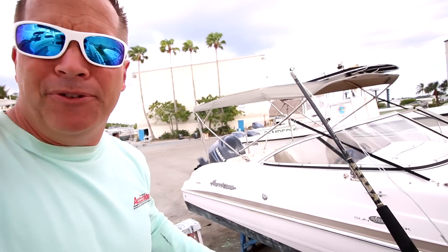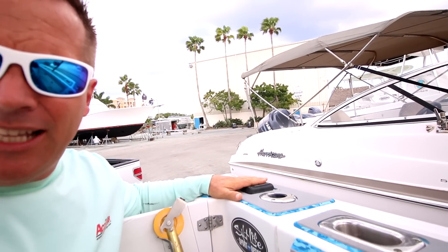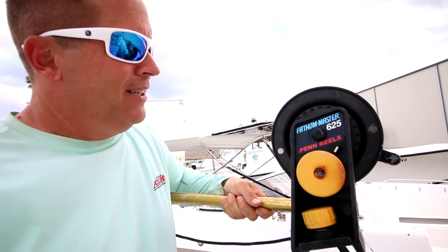Downriggers in each corner — I've got the clamps here and I'm using old Penn 625 downriggers. I don't think they make these anymore but you can still get parts on eBay. They're really old, durable, and reliable. I have braid on them — take off the metal line and put on braid. Tough Line actually makes a braid specific for downriggers. I don't use them a ton, but if you're live baiting in kingfish tournaments or KDW-style events, downriggers are pretty important.